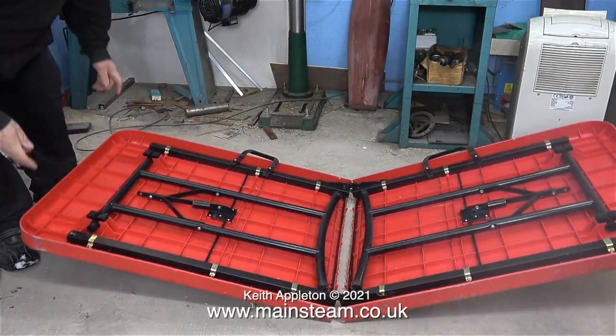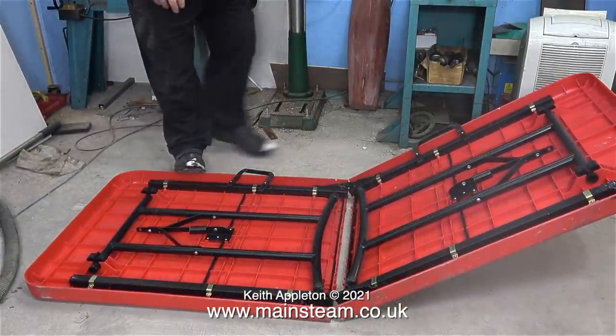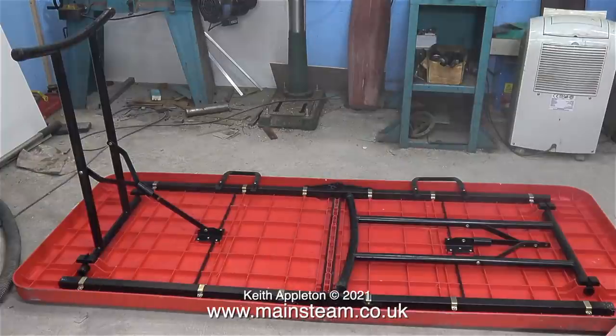I bought this very good quality red folding table many years ago and in the old workshop it was next to the workbench. I had some metal boxes on top of it full of metal bar stock which were very heavy, so it's a very strong table, much stronger than it looks. For the last 18 months it's been languishing in my garage next to the traction engine, just for putting junk on.